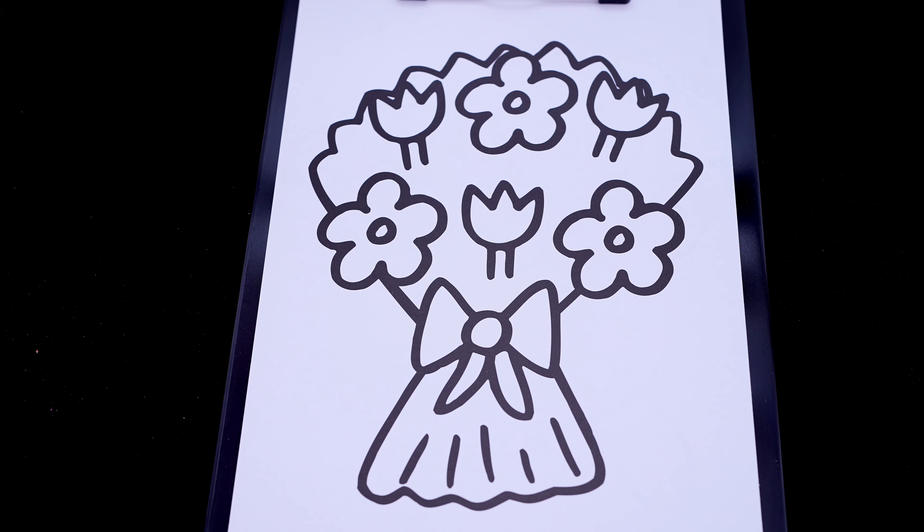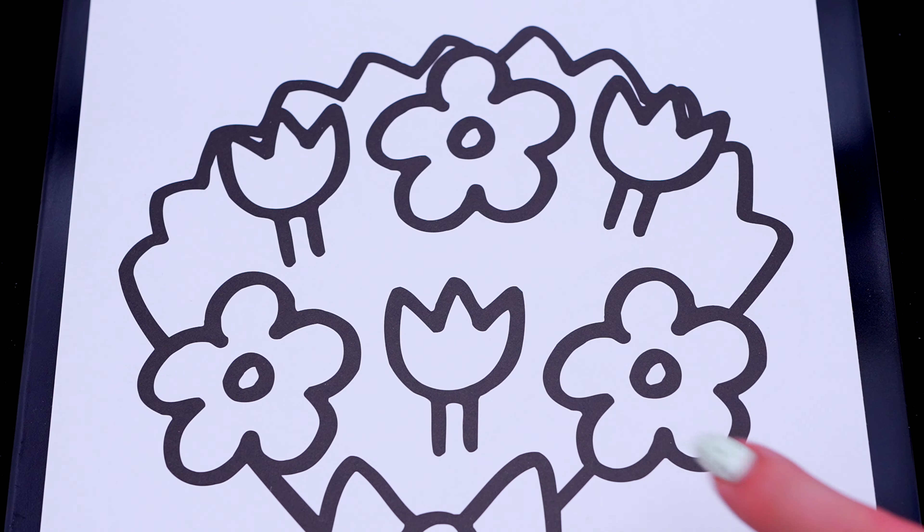Okay, so today I'm going to color this picture of a bouquet of flowers! First let's color in all the tulips pink and purple with green stems!